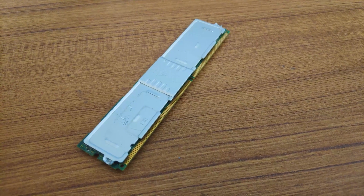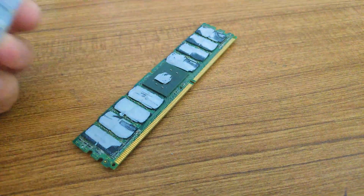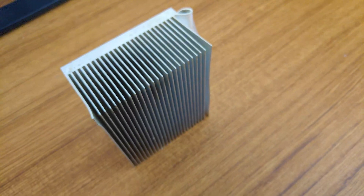To add a heatsink to this RAM, we first need an aluminium piece that can cover all the memory chips in the RAM module. To do so, I have this CPU heatsink that I took from a really old PC.